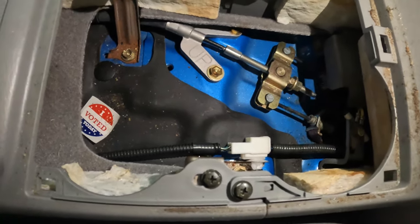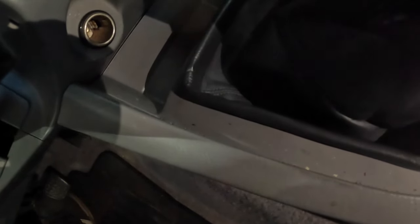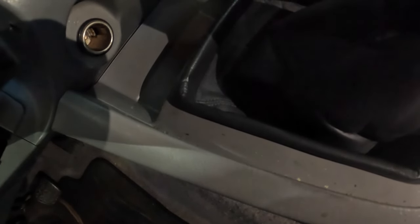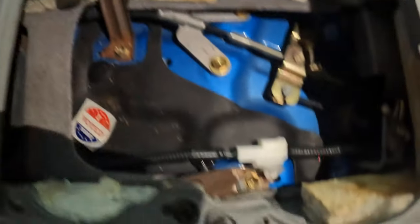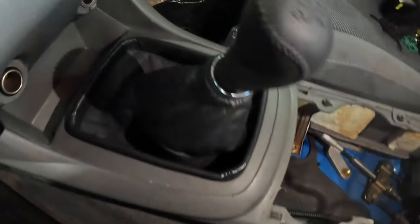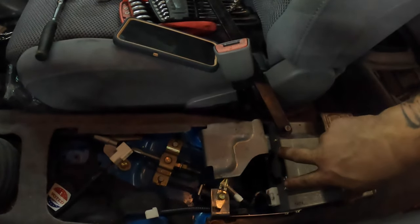Then you're gonna have one right there and one right there. Once you do that you can lift up on this, and I think you need to pull some pieces out down on the front. I haven't looked yet — never changed the clutch in this model before, so it's gonna be a learning curve for both of us. But I do know we need to do that 10, this 10, and those two, so let me get those and then we'll see what we need to take off to get the rest of the shifter out.